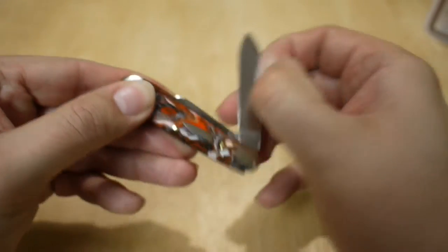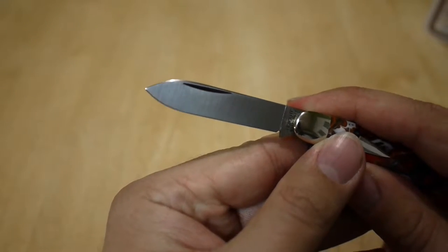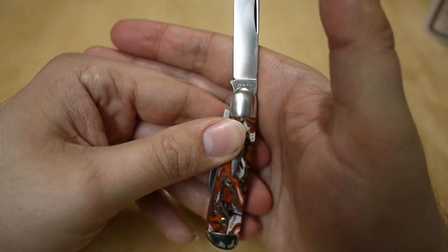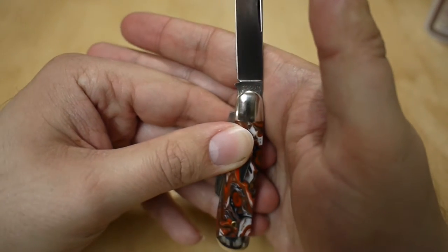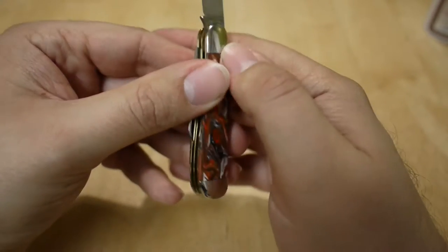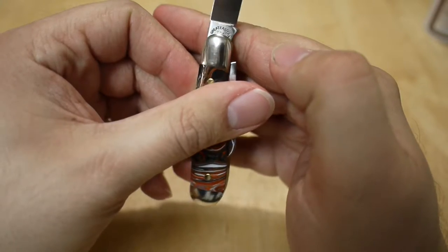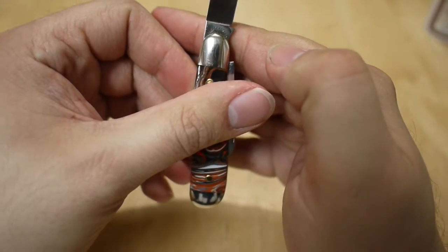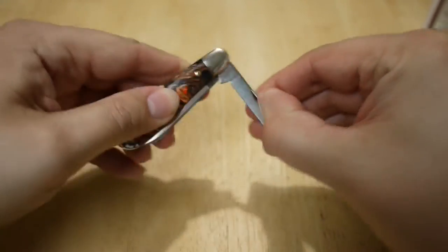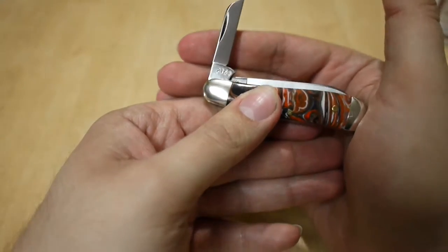Let's take a look. There's the main blade — nice finishing. Great Eastern Cutlery finishing is just superb. It says Titusville Cutlery right there on the blade, and then Great Eastern Cutlery on the other side, and TIW for Titusville Ironworks. Then the secondary blade is a little sheep's foot, and that has 2 and 2016 on it.